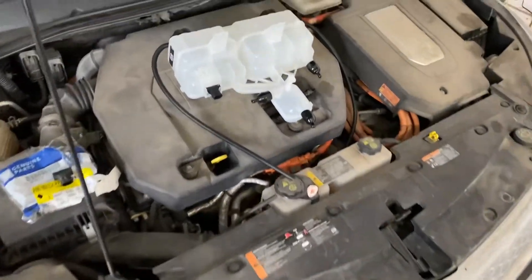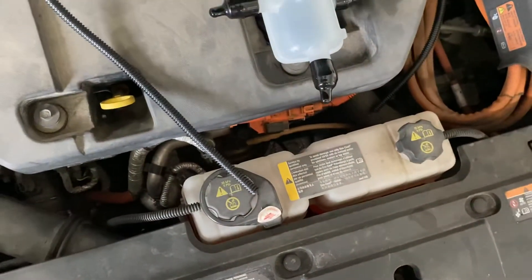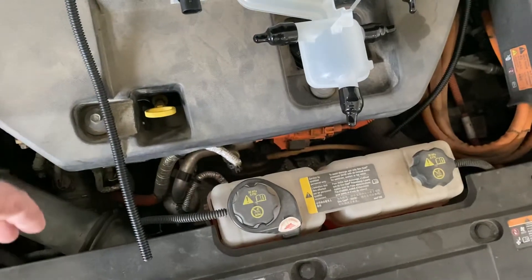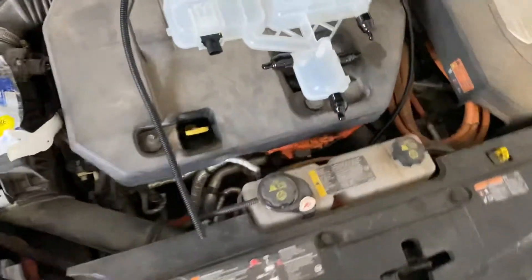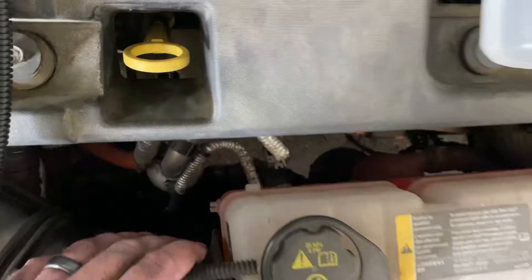Hey YouTube, internet, whoever's watching. I'm going to make a quick video here — we actually got a request to make this, so I'm going to post it for everybody. Some questions on how this tank works. This is a 2012 Volt backup. If you get the 'Service High Voltage Charging System' error, this is how the coolant reservoir works, how the sensor works, and where it's located.